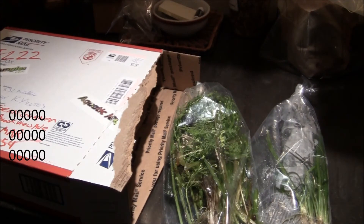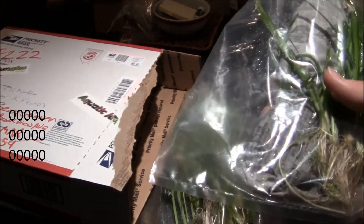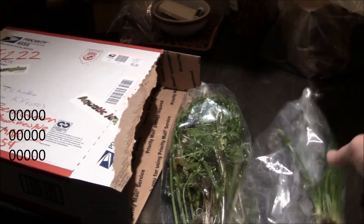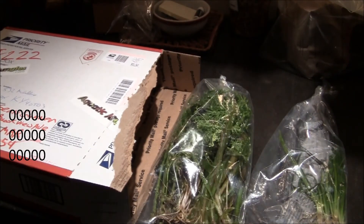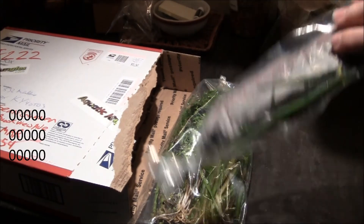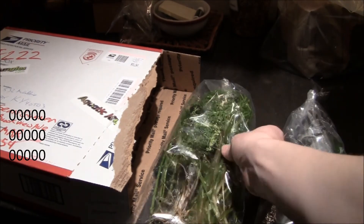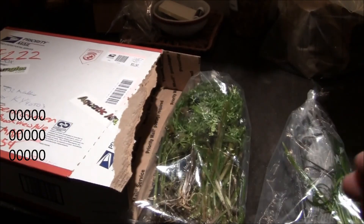There you go. Really great stuff, courtesy of AquaticJungles. I really like what I got. Nice roots on these too, so very happy with these. I will probably do an update sometime in the near future, once I have these in the tank, pull them out of the bags, see what's up. Thank you.